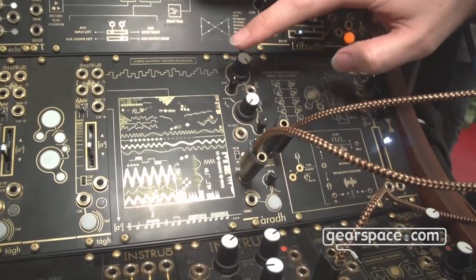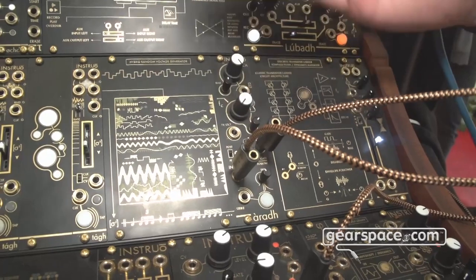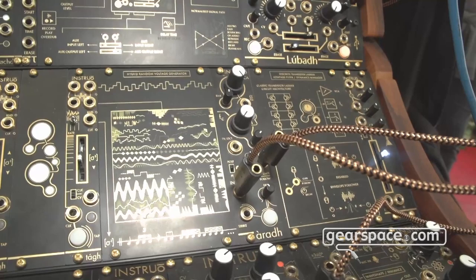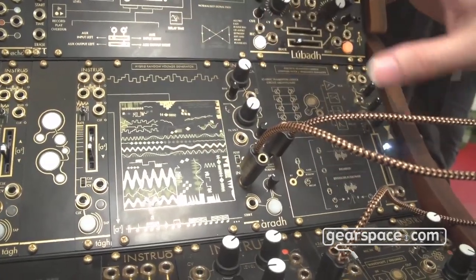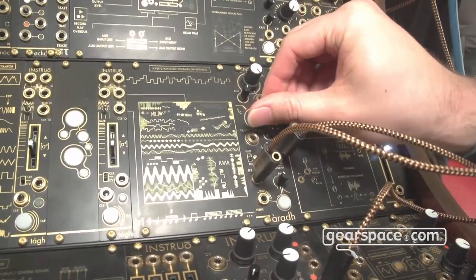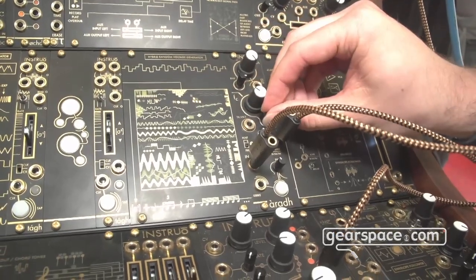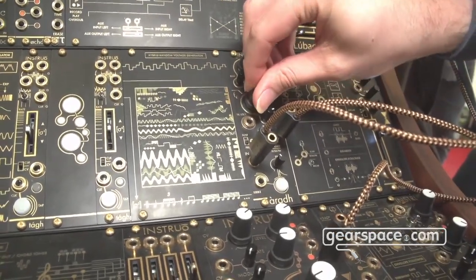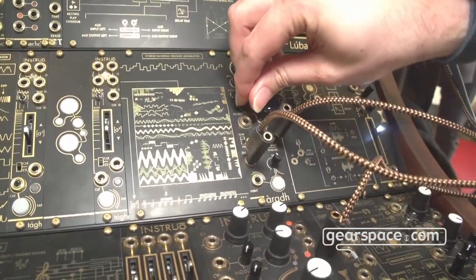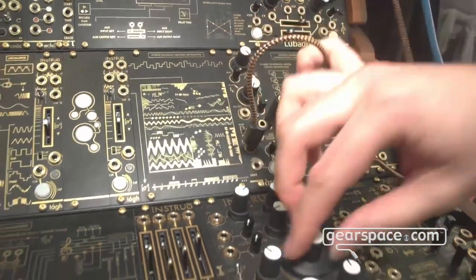The module has the capability to define whether the VCA is pre or post filter. If it's set to post, you get that traditional oscillator-into-filter-into-VCA subtractive signal flow. I kind of designed pre as a more default setting because it gives the ability to take a signal and overdrive it a little bit more into the transistor stages.